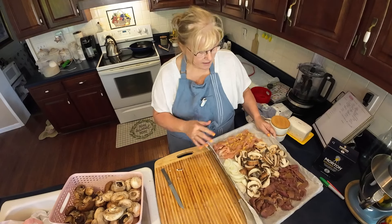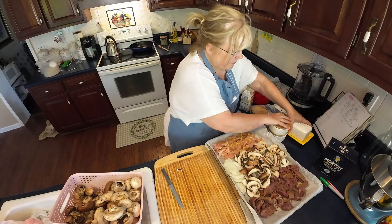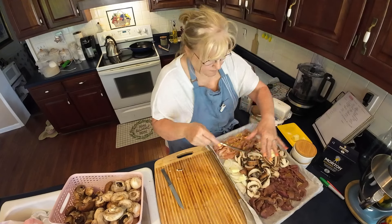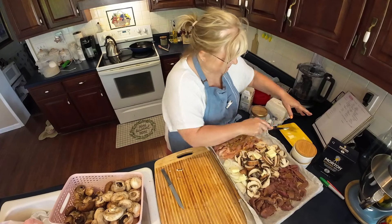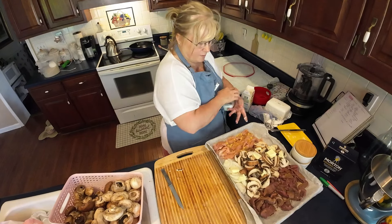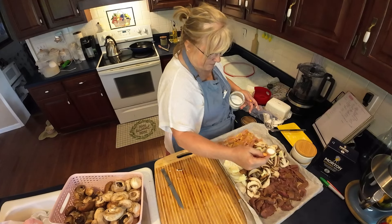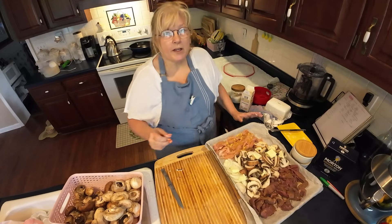I'm going to put this in a 400-degree oven until it all gets nice and done. I'm also going to put a little salt and a few little pats of butter on those onions and mushrooms — that'll make them really yummy. Just a little sprinkling of salt. I'll bring y'all back when I get this out of the oven to show you how it looks.